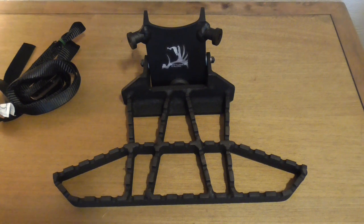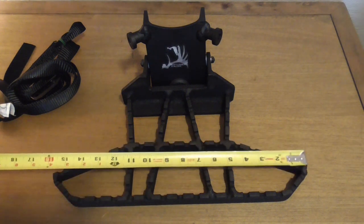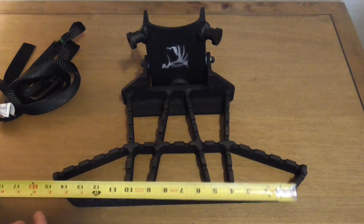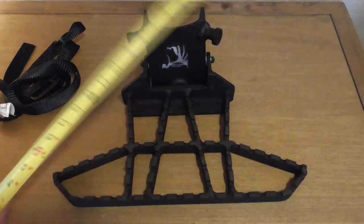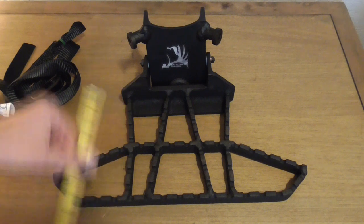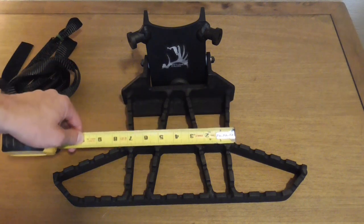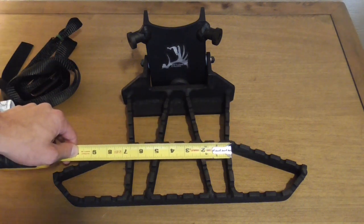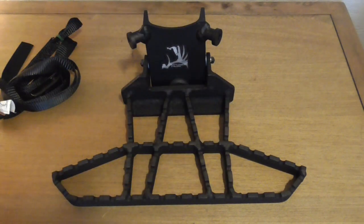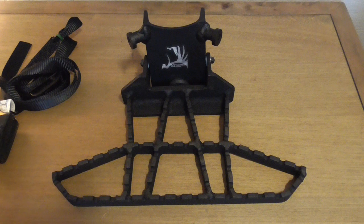Before we go outside, I want to give you an idea of size. Across the front from end to end it's right at 16 inches, and the narrower part of the front is right about 14 inches. The platform is a smidge over seven inches deep to the face of the bracket. The width in the back is just shy of seven and a half inches, and throughout the whole thing it's six and three quarters to seven inches depending on where you're measuring. So this section is about seven by seven, and then 16 inches wide across the front on the wings.